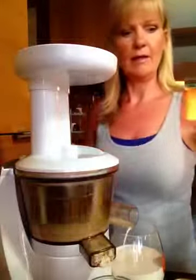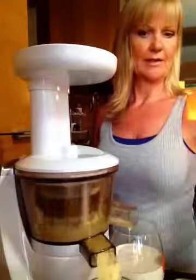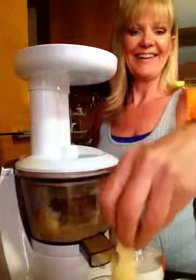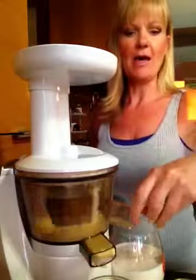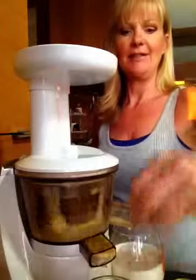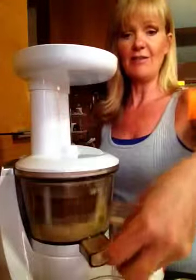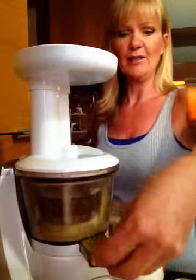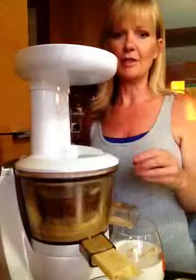I'm putting my frozen banana through the juicer, and this part of the pulp that's banana, I grab and add to the juice. Because, well, there's nothing to juice out — it just kind of creates like a soft-serve banana ice cream, so it's kind of like a banana float. It's really yummy.